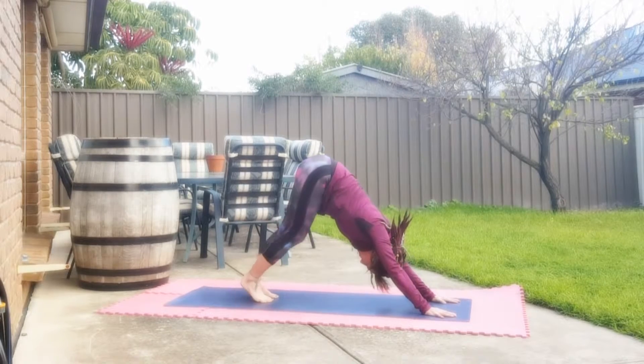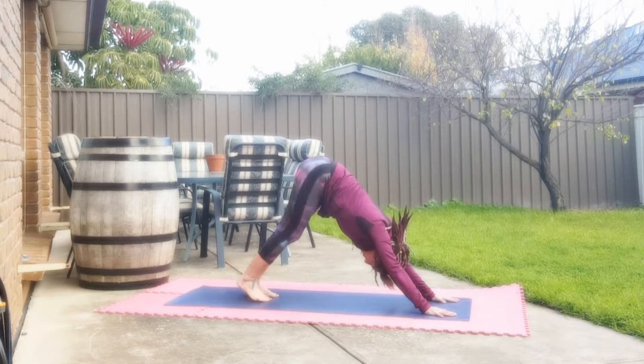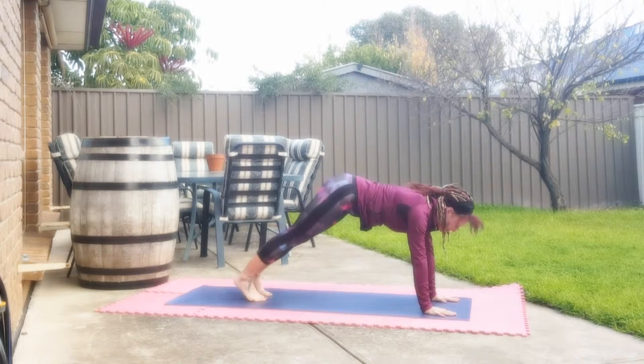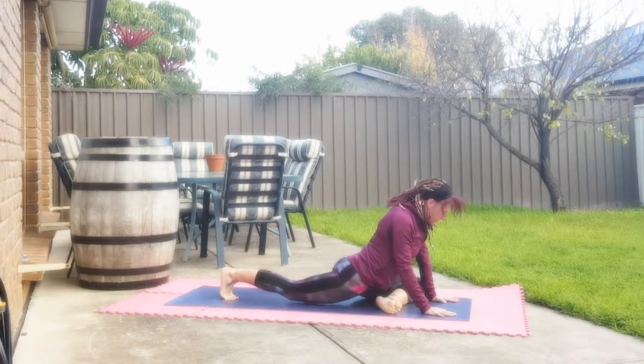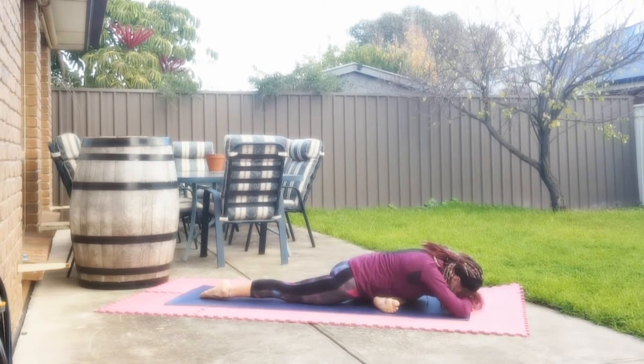Through the legs, drawing shoulder blades back, lengthening the entire body. Then slowly bringing our left knee across to the right arm and coming down into Eka Pada Kapotasana, Pigeon Pose.